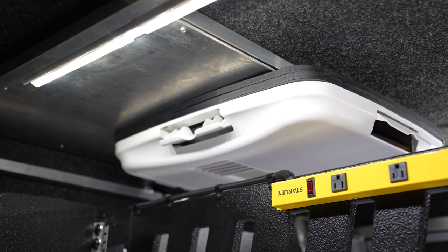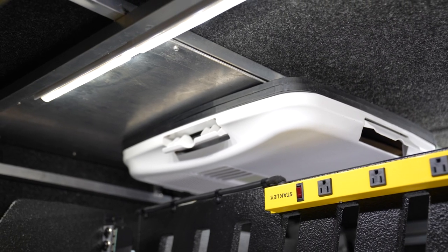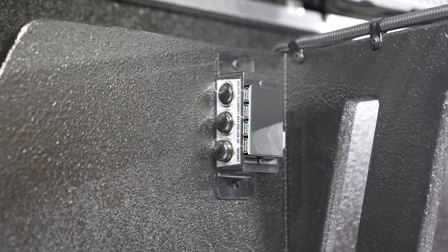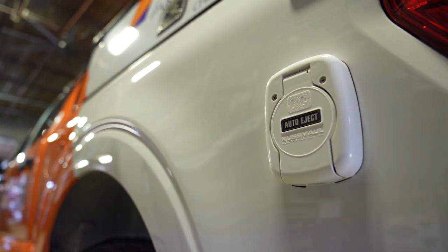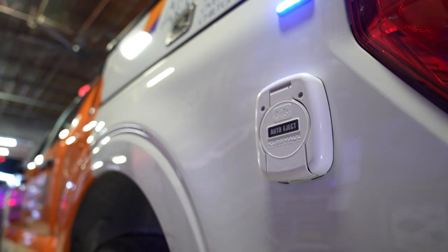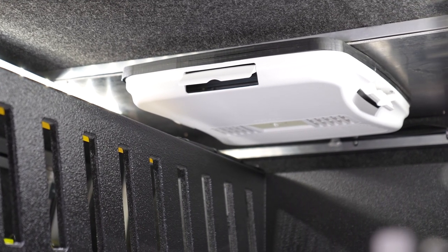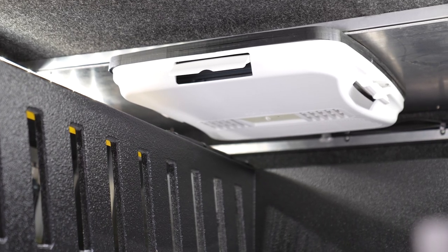They've got their charging port wired to the inverter, so the HVAC unit and the outlets will all work when the truck is off. Cosmo 30-amp shoreline to power the inverter and the air conditioning unit when the vehicle is parked, also maintaining the battery.